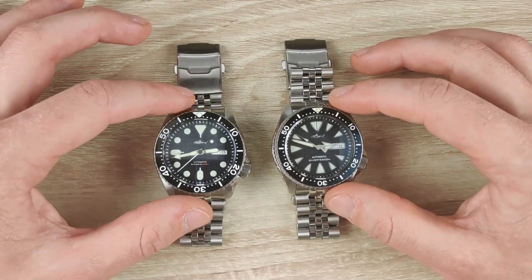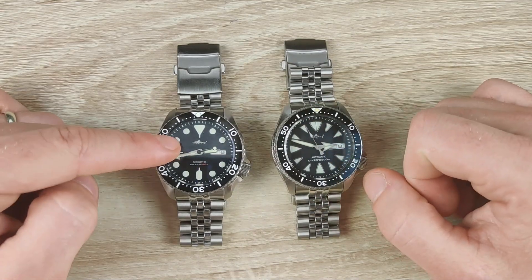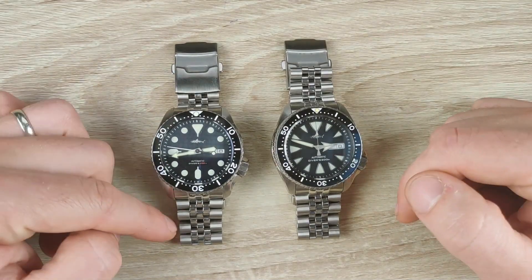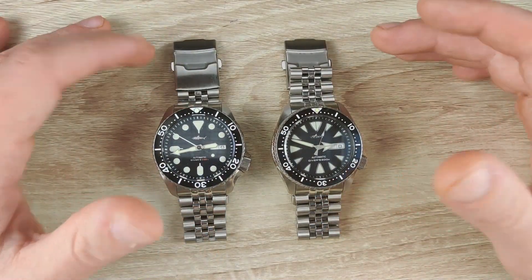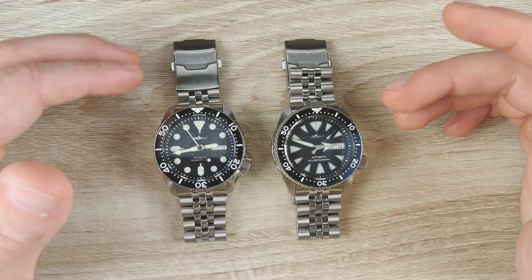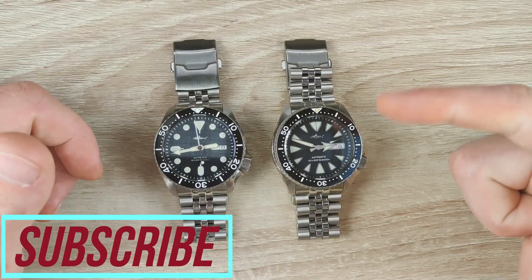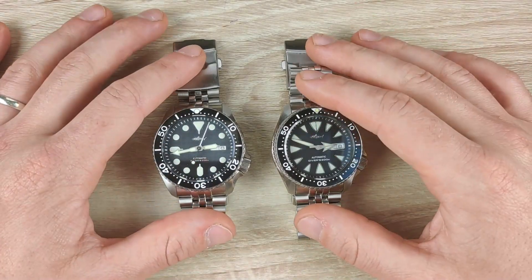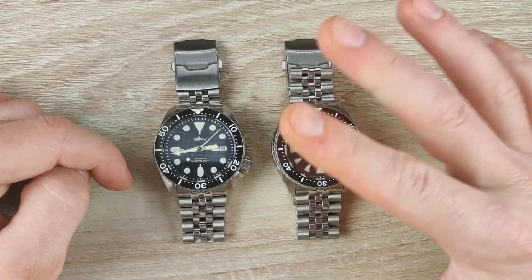Let me know in the comments below if you own either of these watches. The older 2019 model is currently discontinued but will come back; the newer 2020 version is still available on the website. Those were the six differences between the old 2019 and new 2020 Heimdallr watches. Thank you very much for watching — like and subscribe if you haven't, stay safe, and I'll see you in the next video.